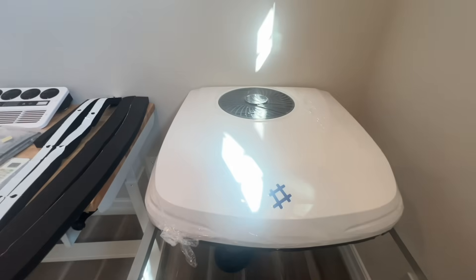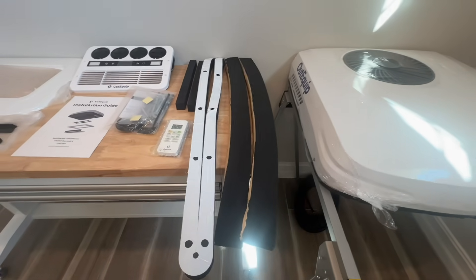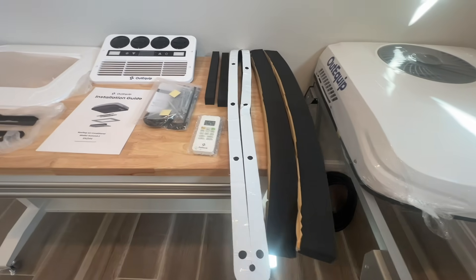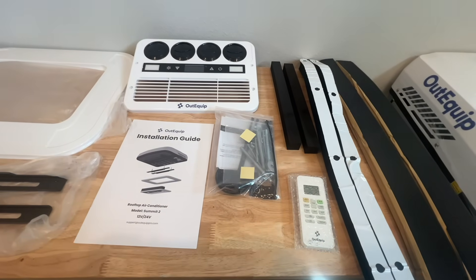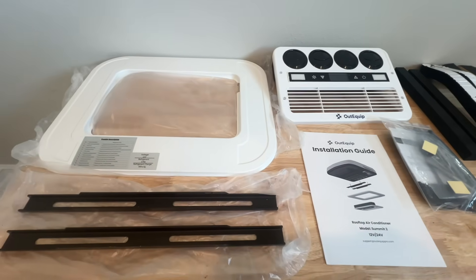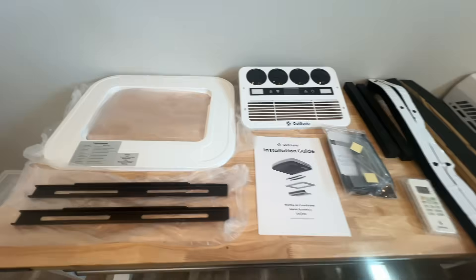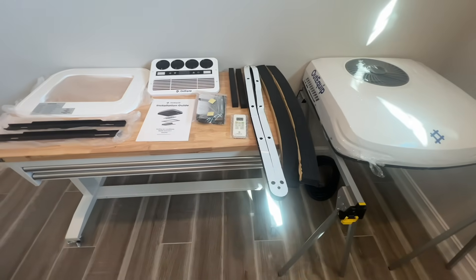Now let's look at the OutEquip Pro 10,000 BTU 12 volt RV AC unit. It currently sells on Amazon for $850 — check the description for a discount. For that price you get the AC unit, remote control, mounting brackets, mounting hardware, power cord, ceiling gasket, interior trim panel, and insulation sponge.